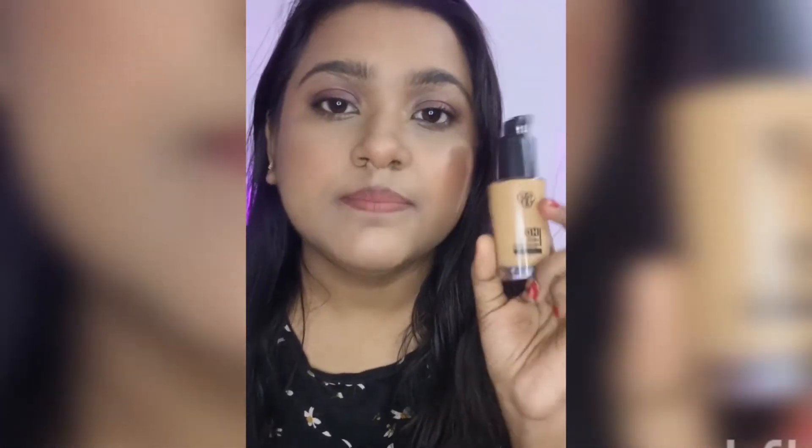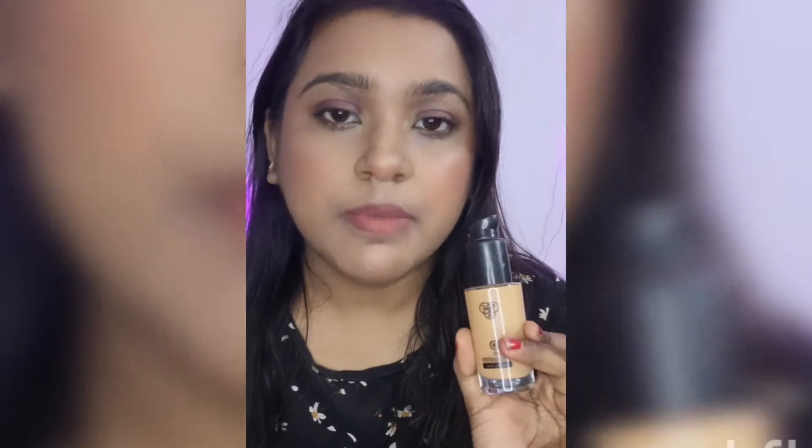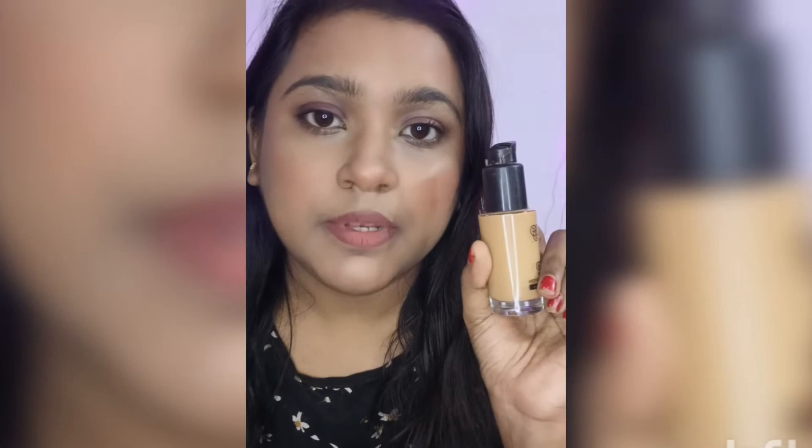On its own it's a good foundation — it stays on for a long time and it's a matte foundation that doesn't settle into creases. I've applied just two pumps and that's enough for my face. If I had color corrected it would have done more justice, but it's medium to full coverage and it is buildable.